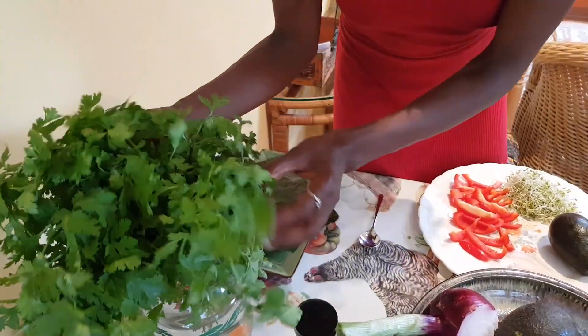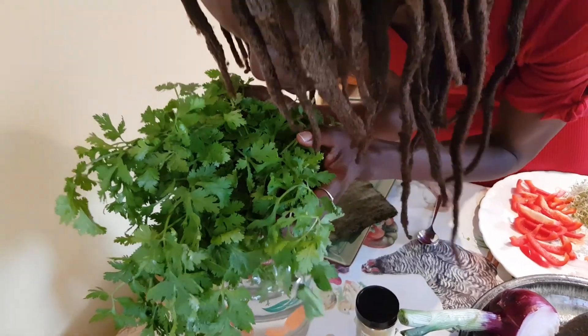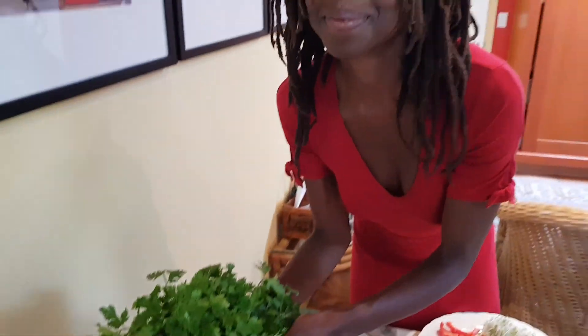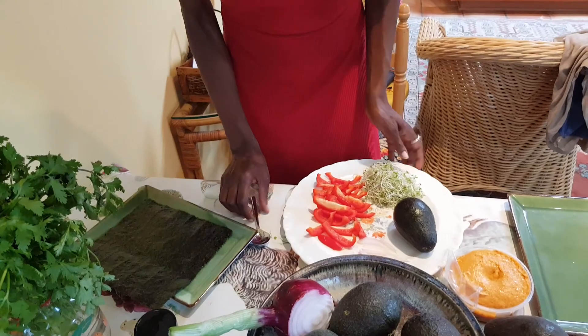My mom just eats cilantro by itself in the morning — that's how much our family loves it. Cilantro, apart from being loaded with vitamins and minerals, is a fantastic detoxifier of heavy metals in one's system, so I often incorporate it in my meals.